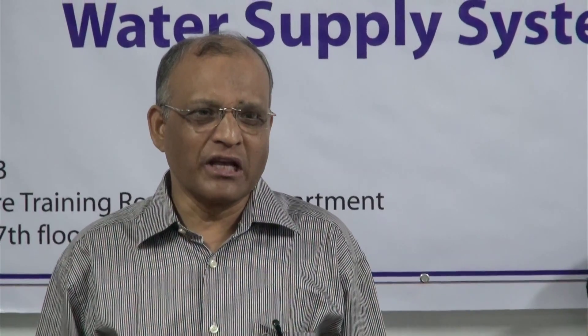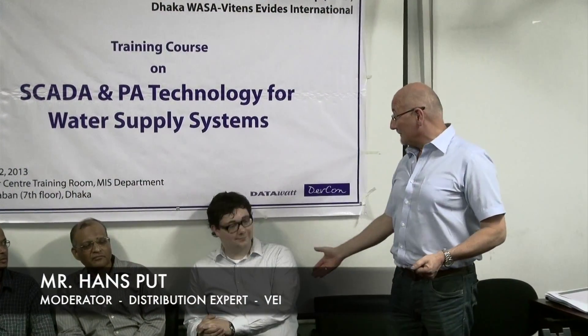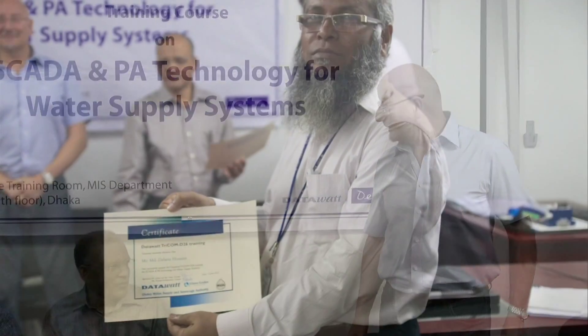Thank you very much for attending this course. It is a very important course. Actually, it was our dream — we have always been waiting to go for the SCADA system, and today is the day we are actually in the SCADA system. I want to ask Mr. Johan to handle the certificate.